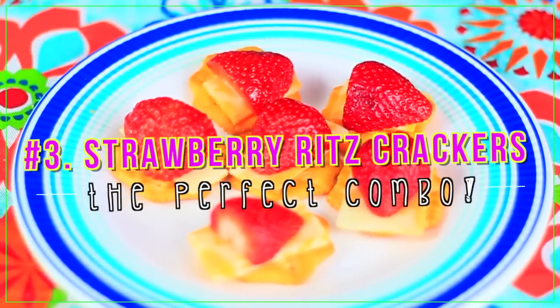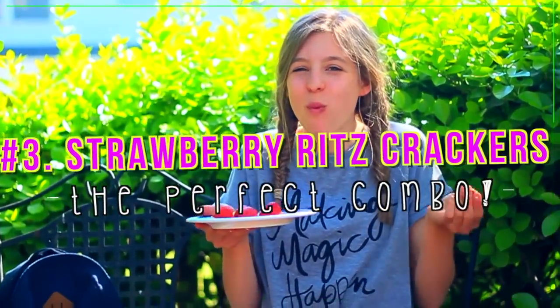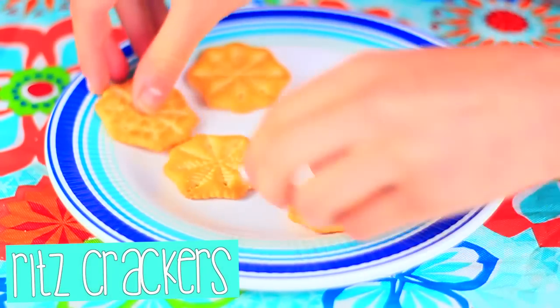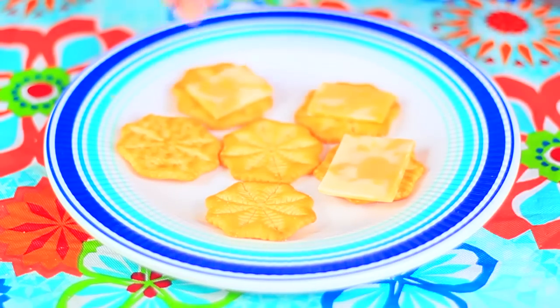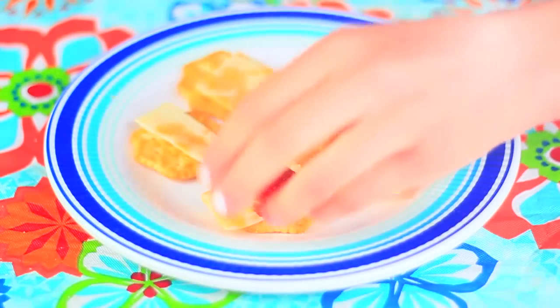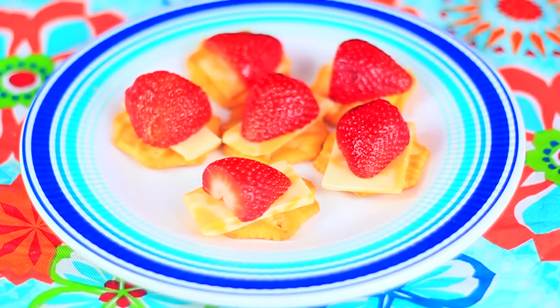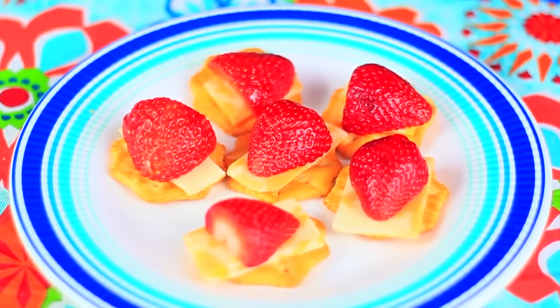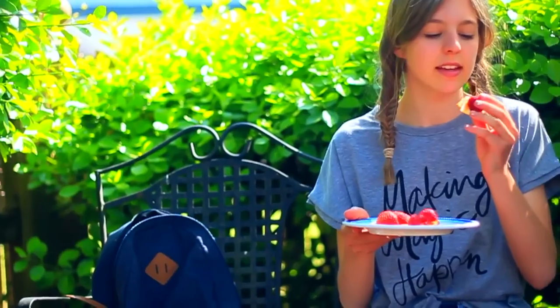Next up are strawberry Ritz crackers. They sound weird but trust me, they taste so good — my grandma taught me this one! Start with some Ritz crackers, add a piece of cheese (you could also do hummus, but I recommend cheese). Cheese has a lot of protein which is great for an afterschool snack. Then add some strawberries on top. It's such a good combination — basically a jazzed-up cheese cracker. If you haven't tried it, you definitely should!